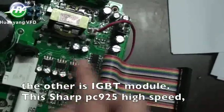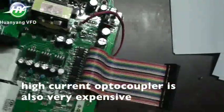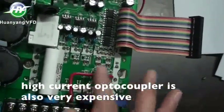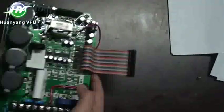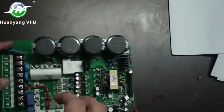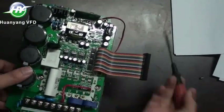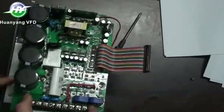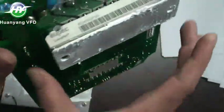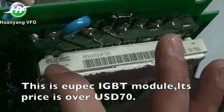This Sharp PC925 high-speed, high-current optocoupler is also very expensive. This is a UPEC IGBT module. Its price is over 70 US dollars.